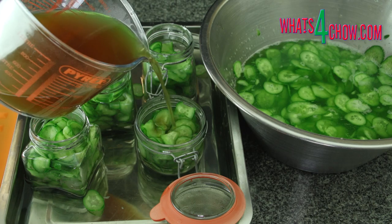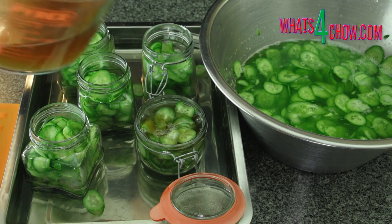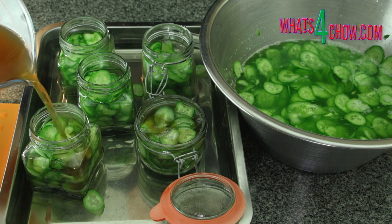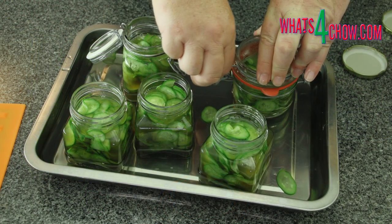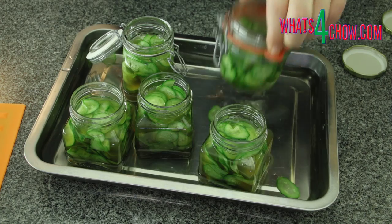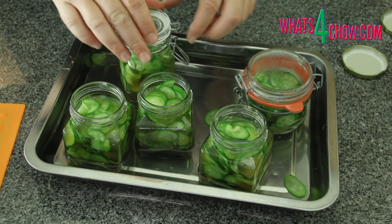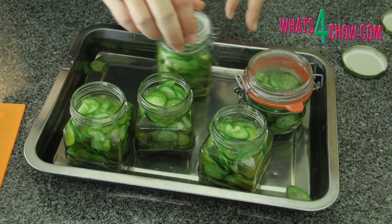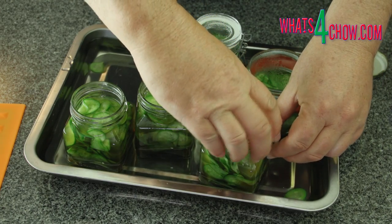Fill the jars to just below the brim with the sliced gherkins. Pour in enough of the vinegar solution to cover the gherkins. Close the jars and allow them to cool in the hot roasting pan. The pickles will last indefinitely stored in a cool cupboard; however, they should be refrigerated after opening.